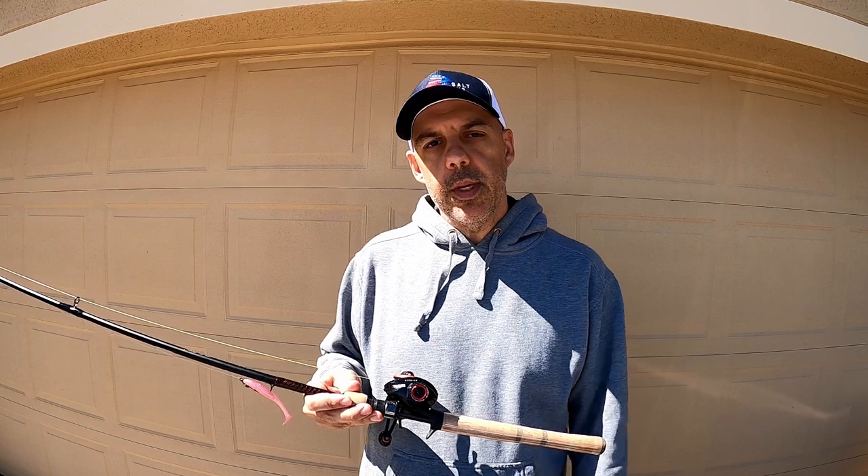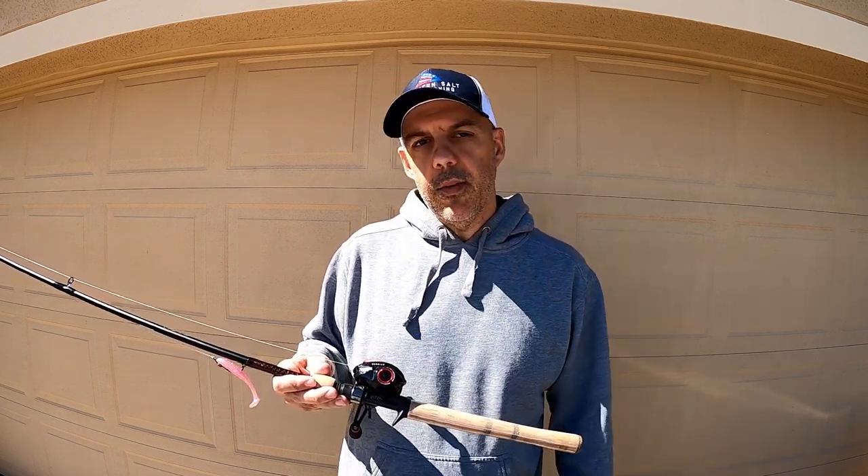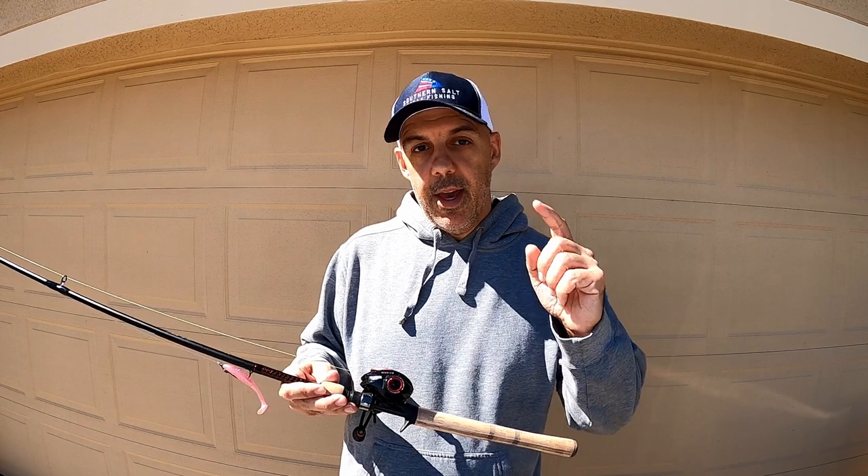Long run, we'll see. We'll keep using it and put it to the test for longevity, and maybe we'll check back in a few months to see how it holds up. Thank you so much for watching — tight lines and be blessed.